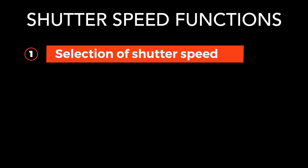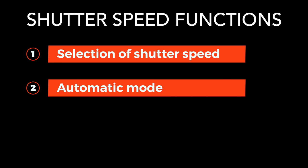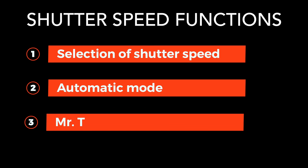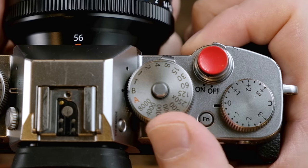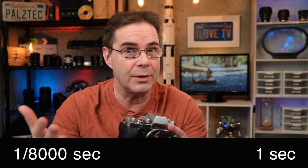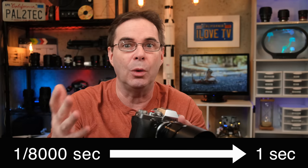The shutter speed dial on your Fujifilm camera actually serves three functions: selection of the shutter speed, automatic mode, and what I call Mr. T. The first function is that it allows you to dial in the exact specific shutter speed you want to use when you take your photo. Simply turn the dial to the desired shutter speed and you're all set. Using just the numbers on the physical shutter dial itself, you can set shutter speeds ranging from one eight-thousandth of a second all the way down to one second.